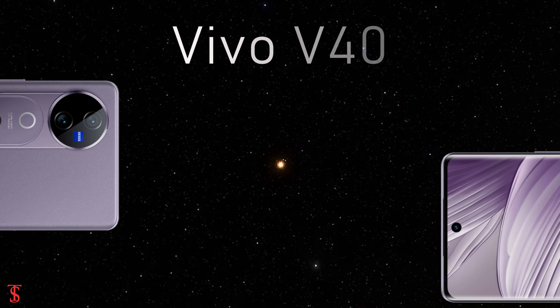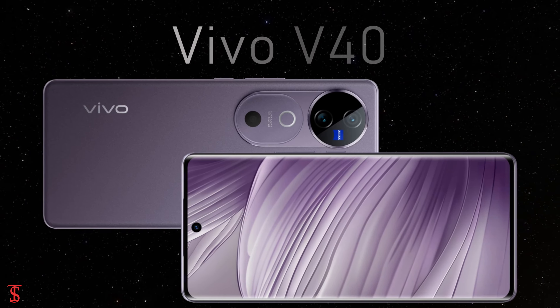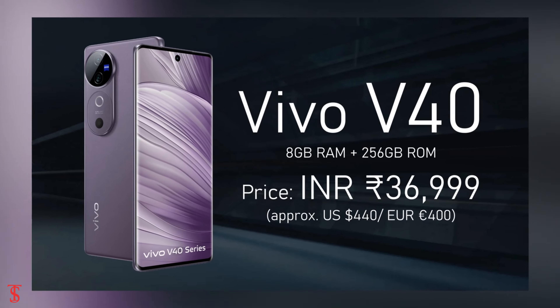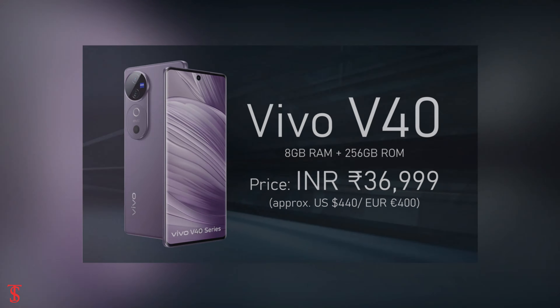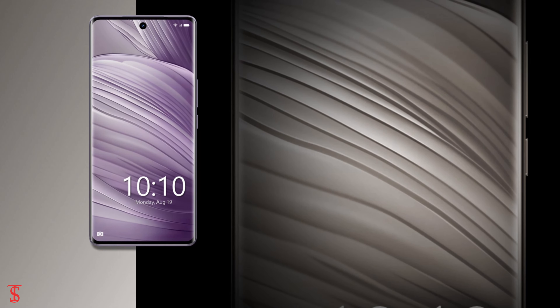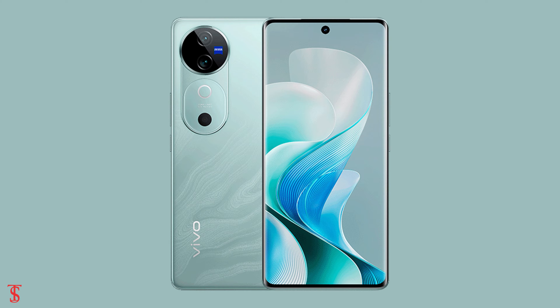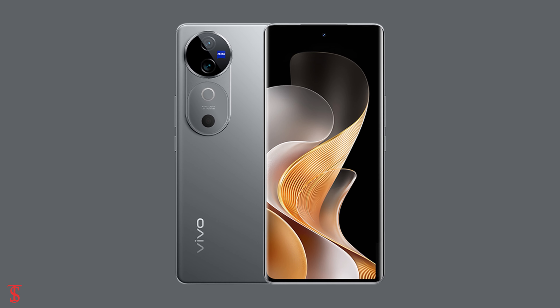The Vivo V40 has been priced as follows. The smartphone is now available for purchase in Lotus Purple, Ganges Blue, and Titanium Grey color options.